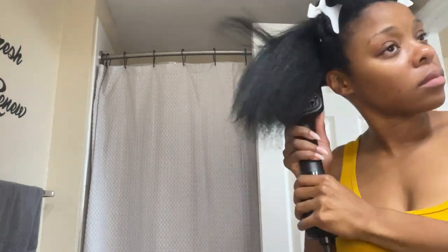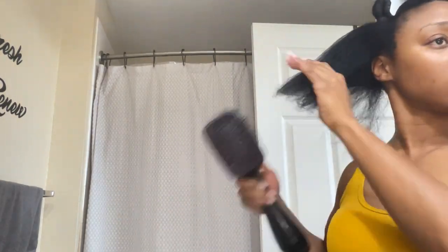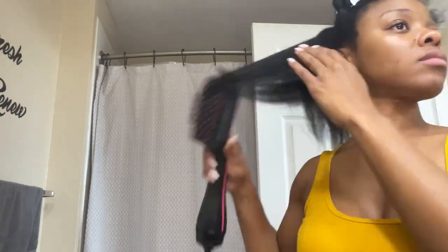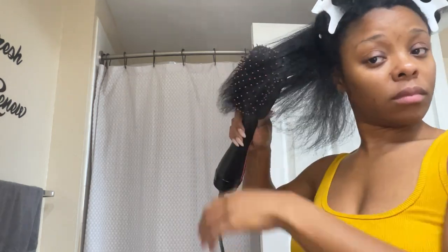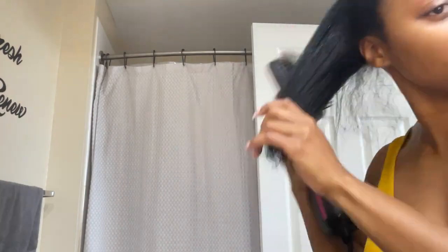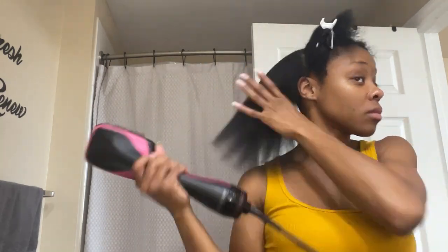Instead of using a roller brush and a blow dryer — which will tire your arms out — this blow-drying brush does the trick. It actually gets your hair completely straight and blown out, so when it's time to flat iron, it is seamless. I can blow-dry all this hair on my head in 30 minutes. So ladies, get you this blow dryer.